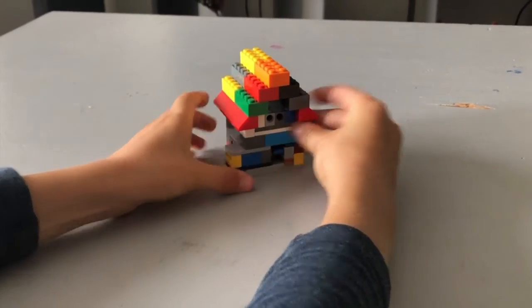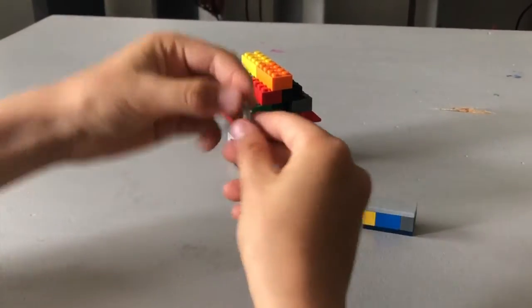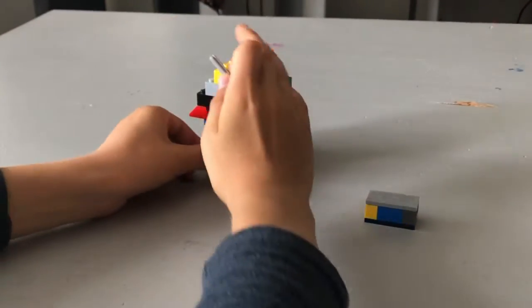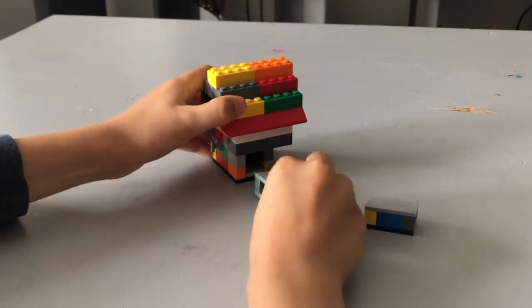So you pull this out, dump it out, and look — there's a keyhole. Then we try the door, it doesn't work. So let's put it in here and open it.